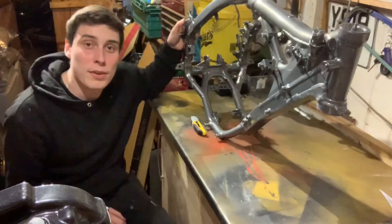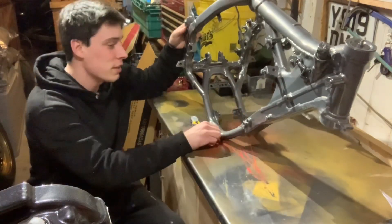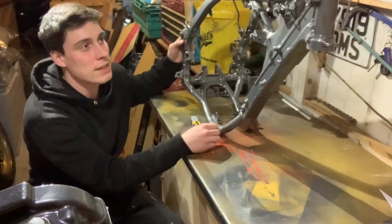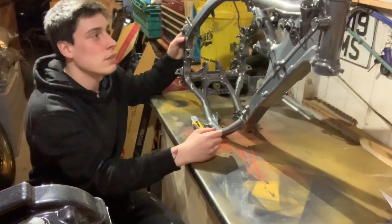So here it is — the unwrapped frame. This video really is not going to do this thing justice. This thing looks brand new, fresh out of the box. I've got a couple of little blanket plates to take off on the front here so I can get the front yokes back in and start building this thing back up.